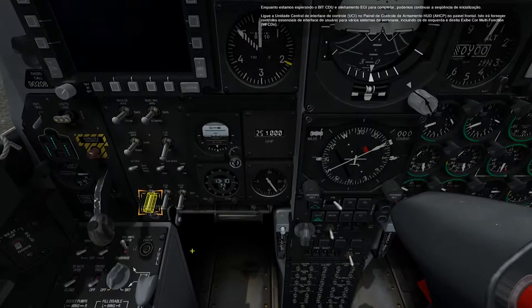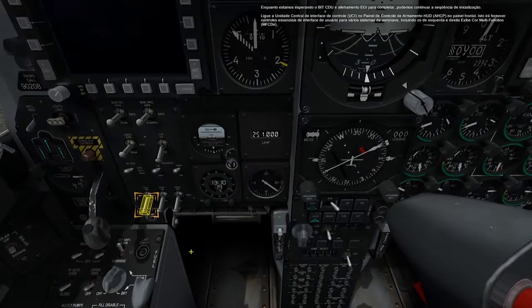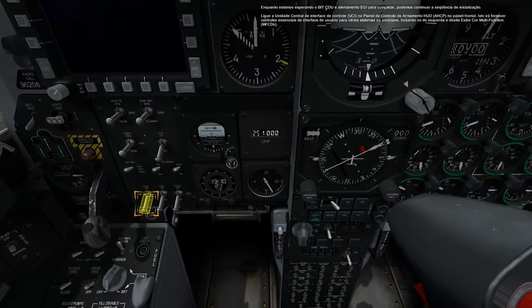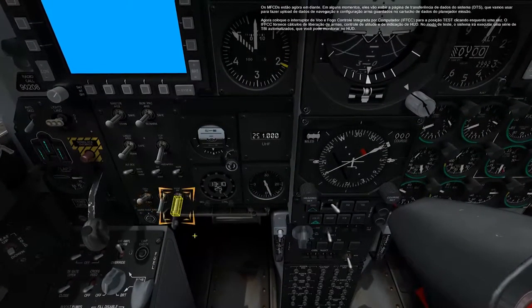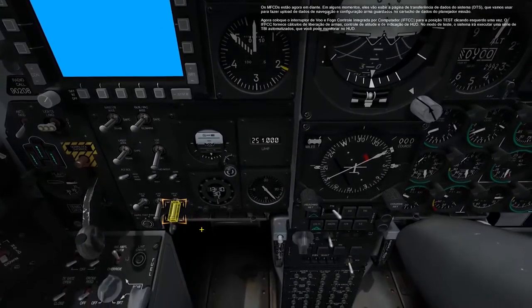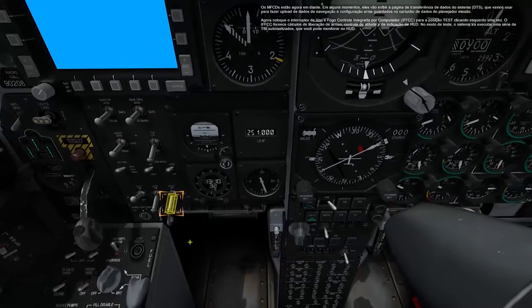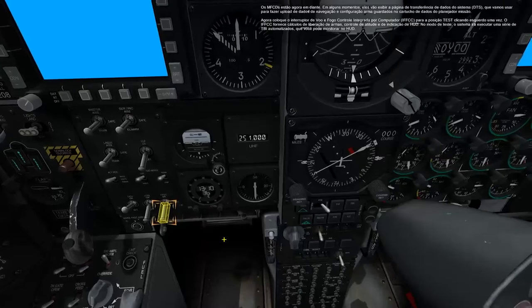This will provide essential user interface controls to numerous aircraft systems, including the left and right multi-function color displays. The MFCDs are now on. In a few moments, they will display the Data Transfer System page, which we will use to upload navigation and weapon configuration data saved on the data cartridge from the mission planner.